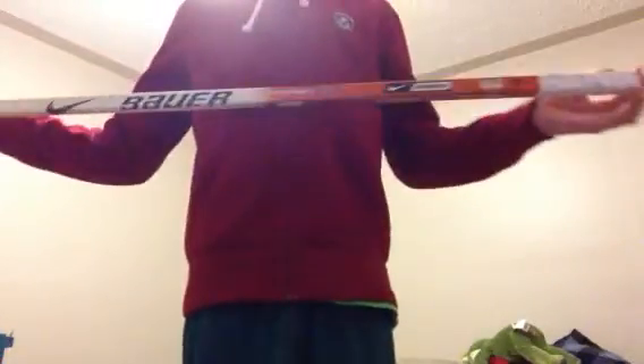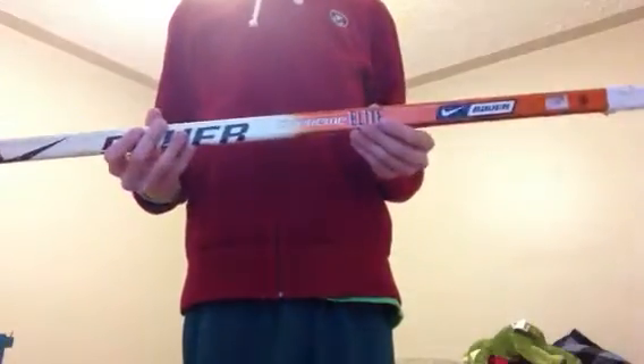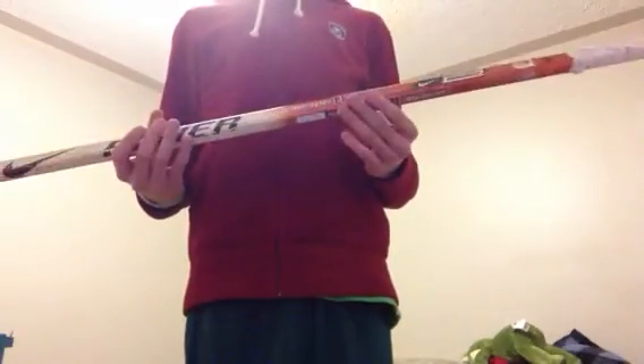Now we're gonna get into actual sticks. Oh, one more shaft I guess — sorry, my dad is working on the bathroom upstairs, doing a renovation. Anyway, this is a Nike Battery Speed, 67 flex — it's a cut down, used to be a Malton. Alright, let's get into the sticks.